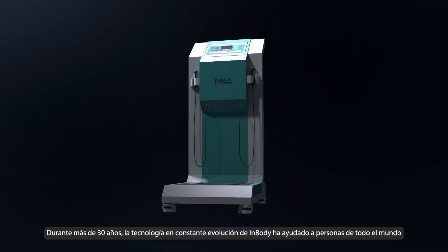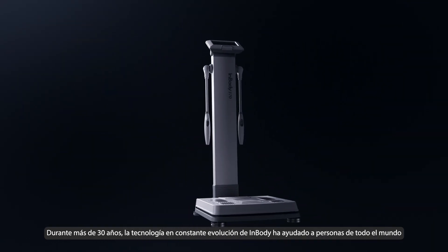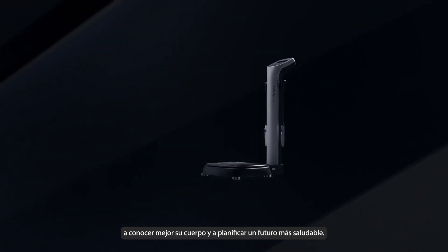For over 30 years, InBody's ever-evolving technology has empowered people worldwide to better understand their bodies and plan for a healthier future.